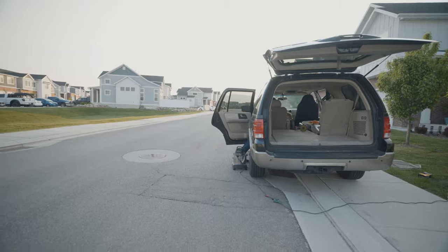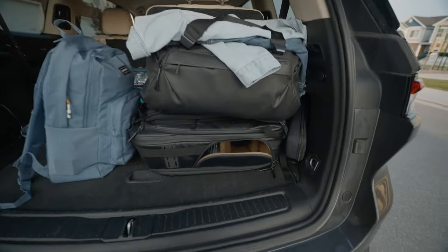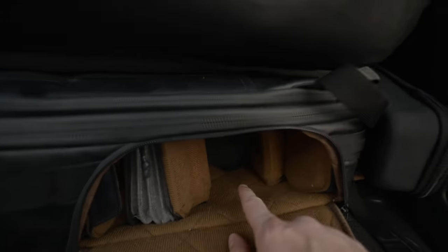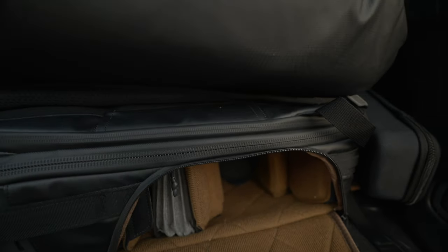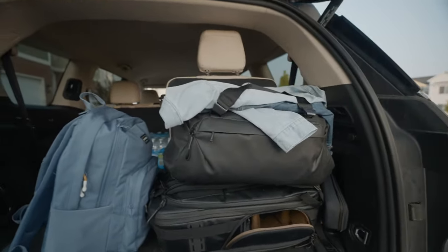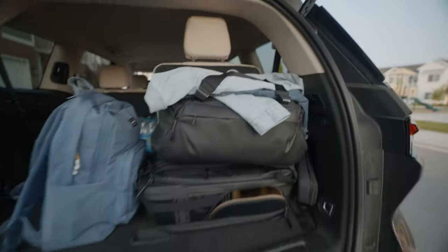Check this out — I got all the bags stacked up like this, but since my bag opens from the side, this is where I'll store the FX3 when I'm not using it. So I don't have to open the whole bag and take everything down to get it out while we're driving — I can just pull it right out from the side. I think that's pretty sick.